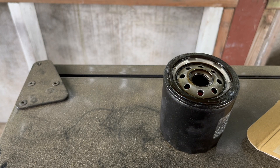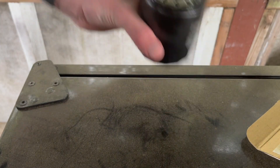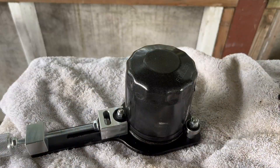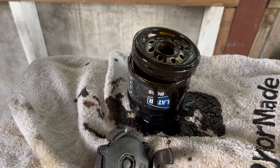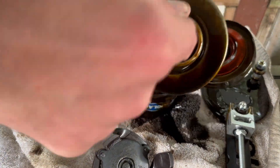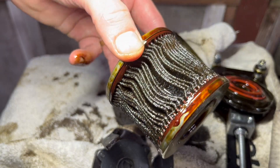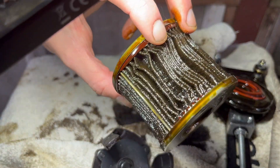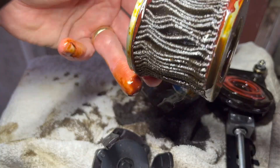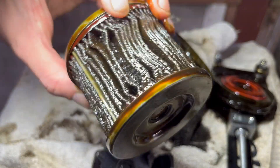It also might be a good idea to inspect the old oil filter to see if there are any metal debris inside. You could cut the housing apart for a better view, but here with a flashlight, look around and see if you have any small metal fragments or particles. This one looks good — it's a very dirty filter, but I don't see any metal particles.